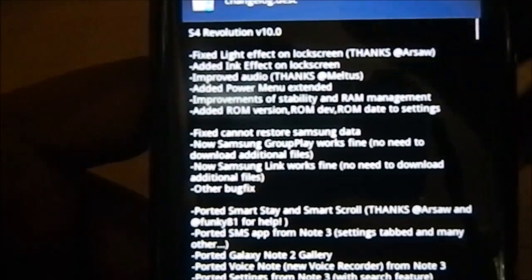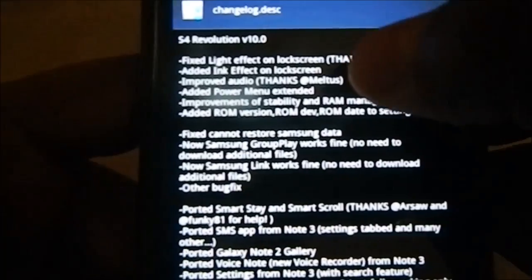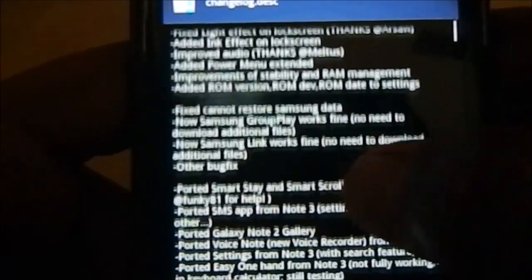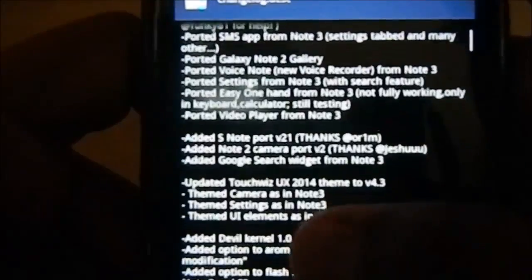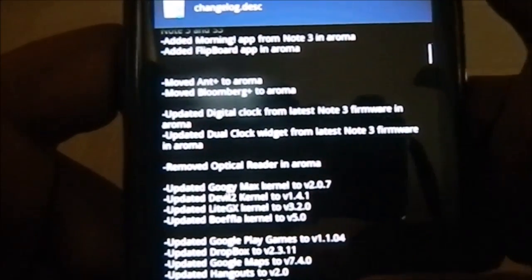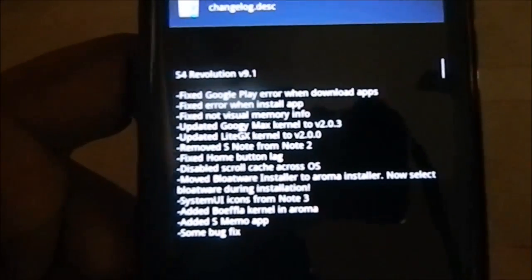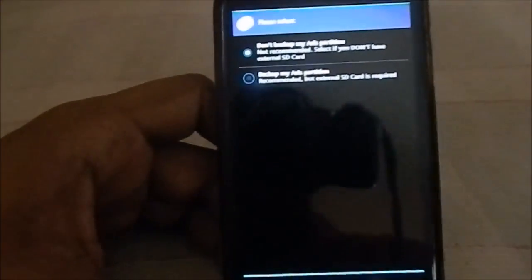These are the changelogs from the last version — I think I reviewed v7. It does have a Light Effect, which you'll know from 4.2 ROMs — a light and ink effect on the lock screen with a ripple effect. There's improved audio. Improved stability management. Various items that were previously broken are now working. Optical Reader was removed from the Aroma installer — you don't really need that. There's also the v9.1 changelog visible here, the predecessor to v10, showing how much has changed.